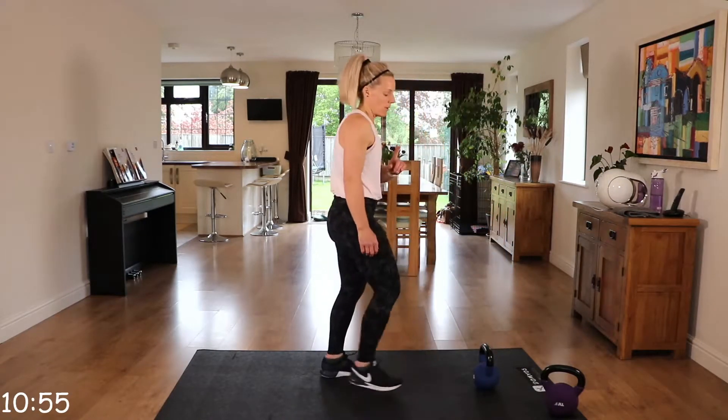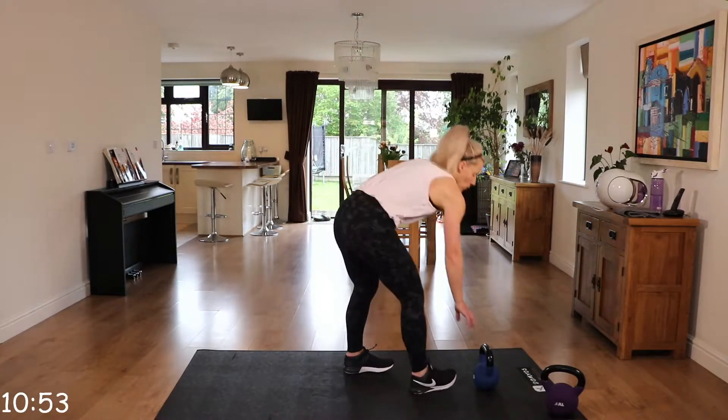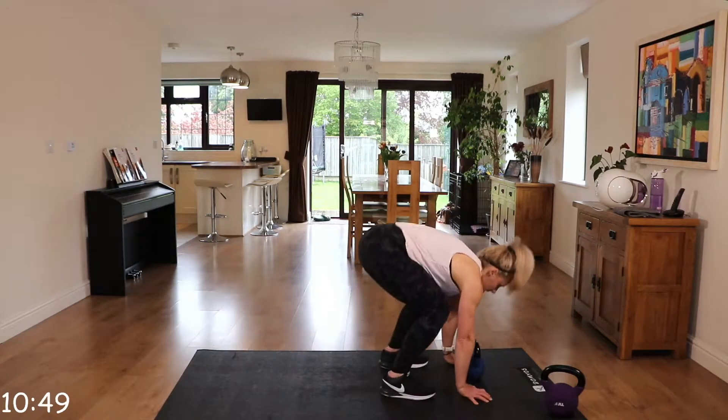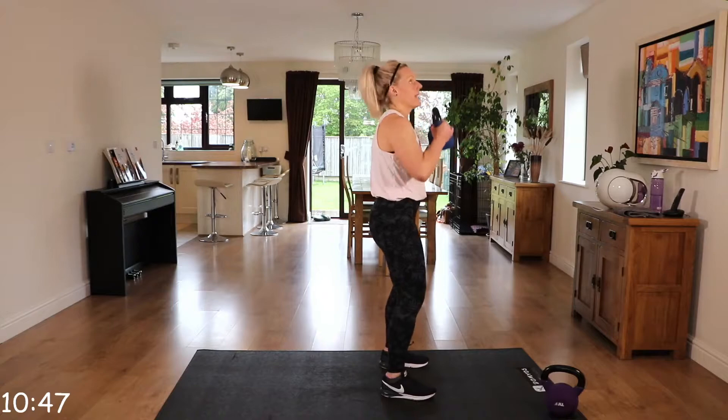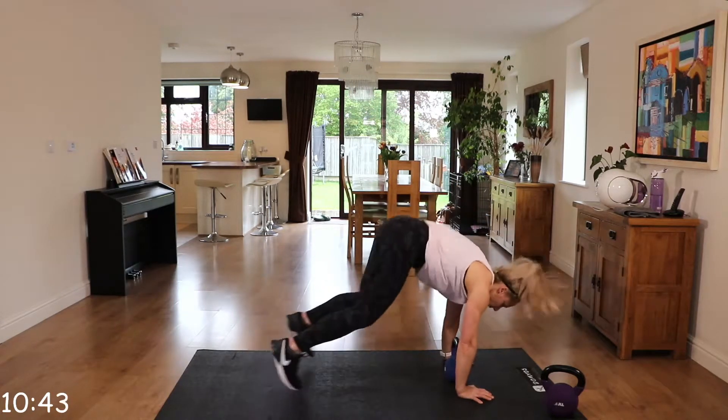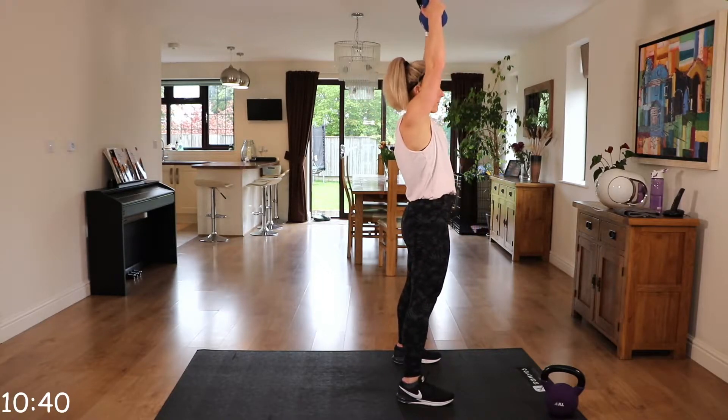This one is going to vary on round two. So catch that kettlebell here. Coming down, back, together, pick it up, flip it and press. So coming down, back, together, up and press.